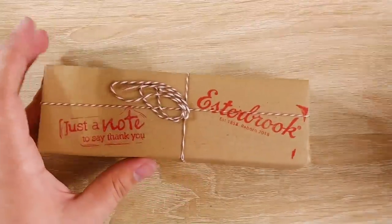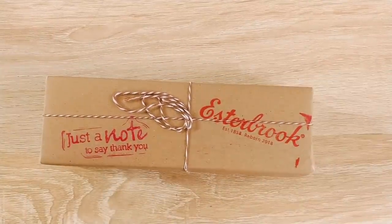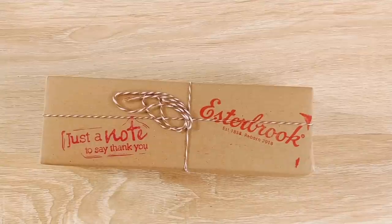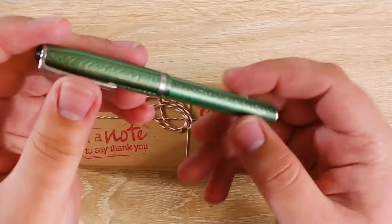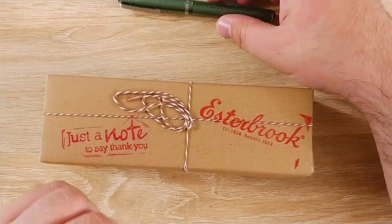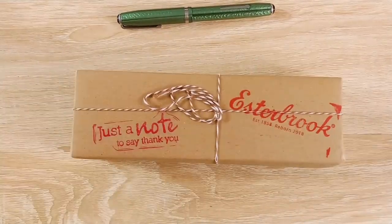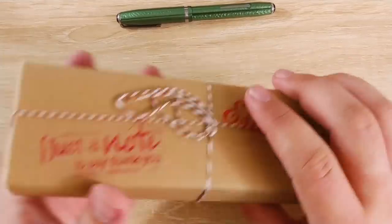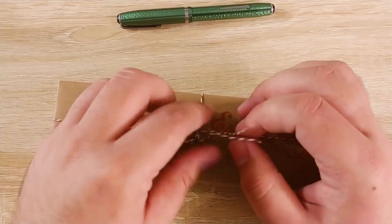I'm extremely excited to see what this is. I actually have an Estabrook — let me go ahead and bring it out real quick. It isn't functioning because it isn't restored; there's no sack in it. But I do actually have an Estabrook J that I've shown a few times on the channel. So I'm interested to see how these two compare — probably not even close because this isn't an Estabrook J. 'Esty' is actually a term in the vintage pen community.